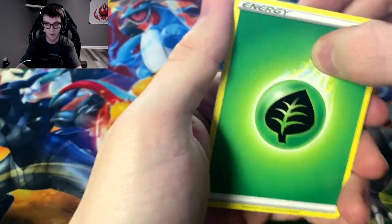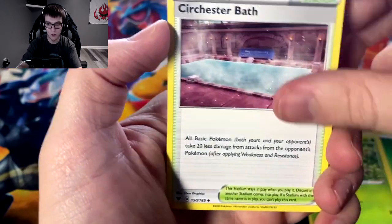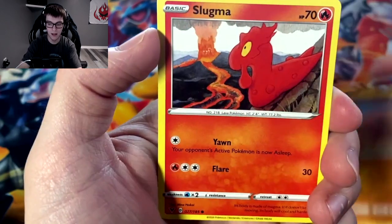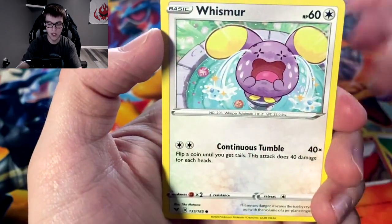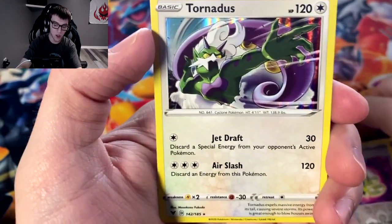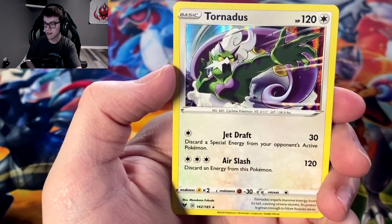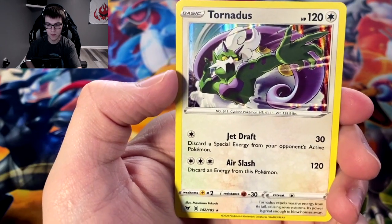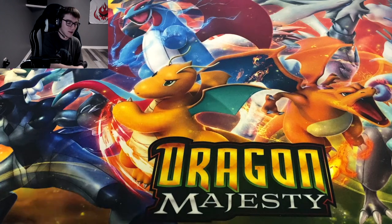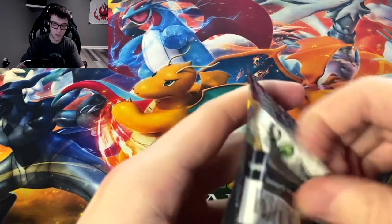Leaf energy, Cramorant, Lucario, Sirfetch'd, Joltik, Cottonee, Mudray, Slugma, Whismur, reverse holo Dronework, and we got the holo Tornadus. What do you guys think? I think it's all right. I would have preferred a holo Lucario or Vaporeon or something, but Tornadus is pretty cool.